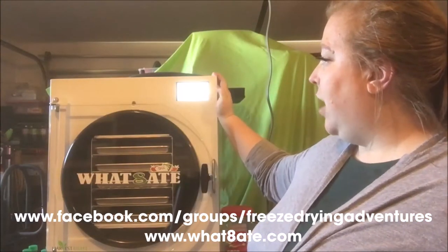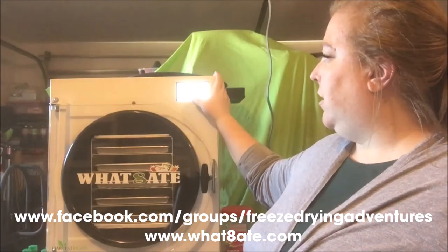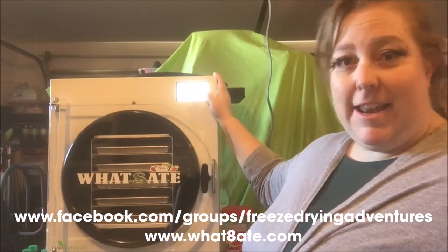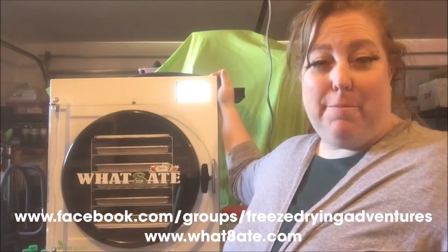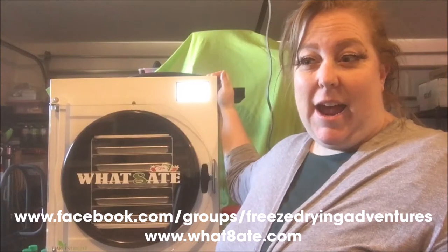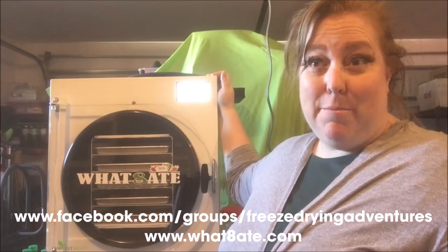I'm going to set it to not frozen. We've already loaded the food and closed the drain valve, so I'll go ahead and hit continue — and it's freezing. I'm kind of expecting with the guacamole it might be a good 24 hours, but we'll see.